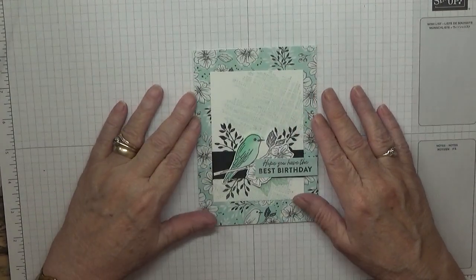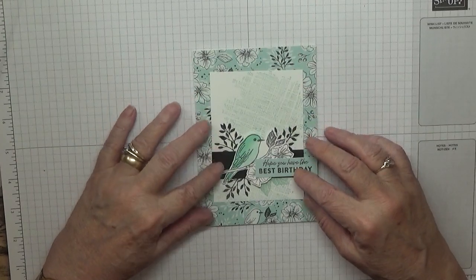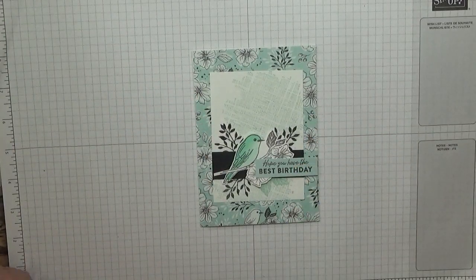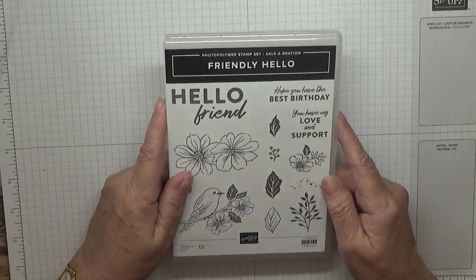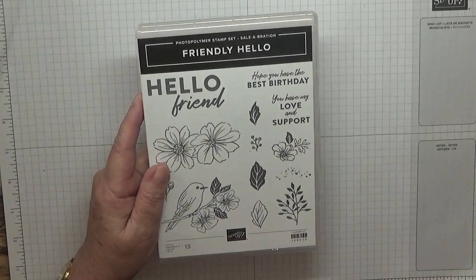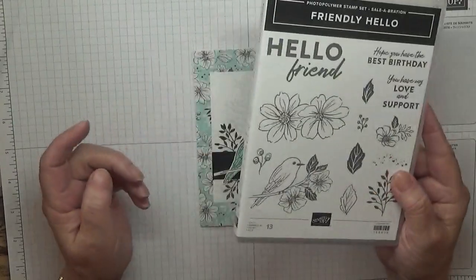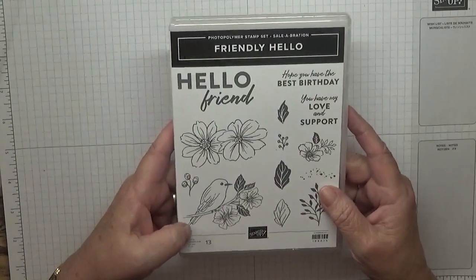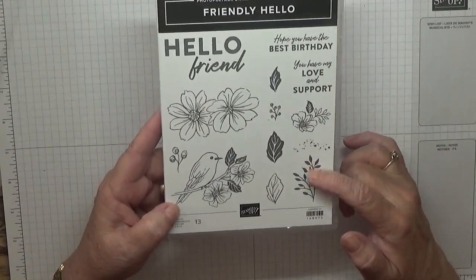Hello, Georgia B here. Today I'd like to show you how I made this card. I made this card using the stamp set Friendly Hello from Stampin' Up — it's from the celebration promotion where you have to spend £90 to get this stamp set free. In this stamp set I am using the bird and these leaves here.